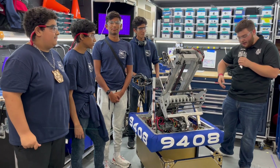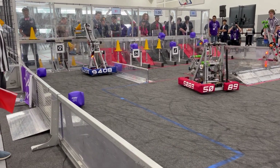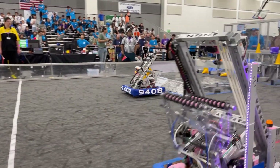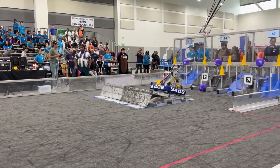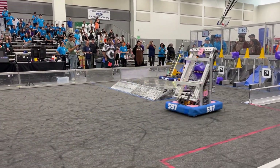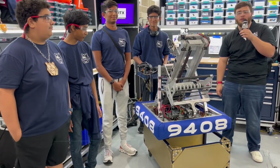Hey guys, it's Stanford here with First Updates Now. Today I'm with Team 9408 here at SoCal Showdown. These guys are pre-rookies — never done an official competition before. They're building an off-season robot, gonna go out there and get some practice. I'm here with Emilio, Millen, Waleed, and Andrew. We're gonna go through their intake, their elevator, and some of the code they got on this robot. Stay tuned for all that and more in another episode of Behind the Bumpers.